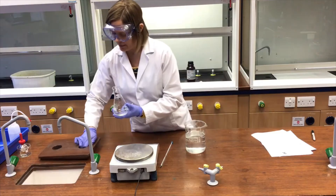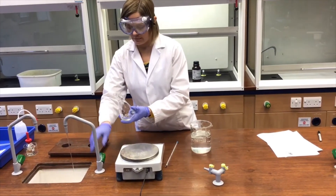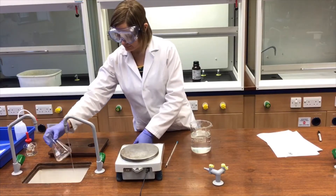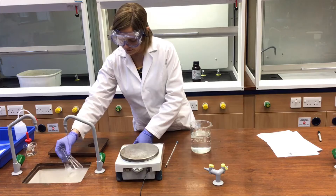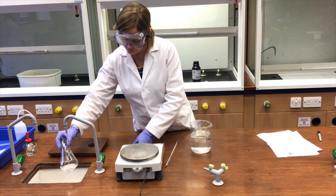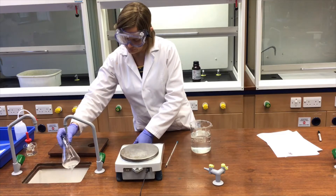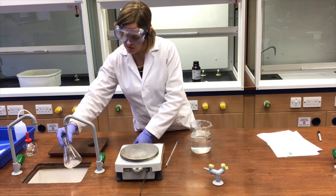I'm putting some cold water around the outside of the flask. Notice I'm being careful not to allow the water to go inside the flask — I'm just using this to cool the flask contents rather than actually getting involved in the reaction in any way.